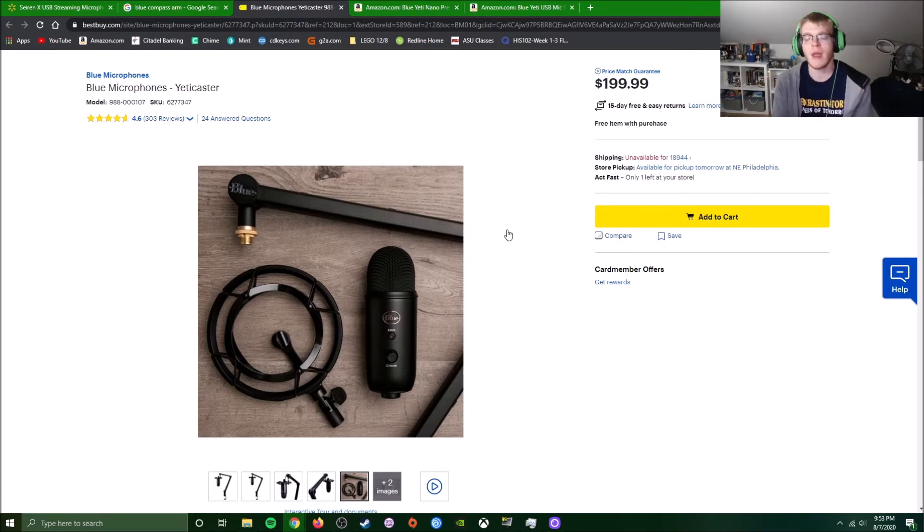There may be better mics out there than the Blue Yeti in the $130 to $200 price range. But the fact that you can get all of this in a kit, set it up, and the Blue Yeti is a very trusted, very supported, very long-lasting microphone — the thing is heavy and straight metal, and it will last. It's heavy, so you will need a sturdy arm to support it, but the Yeti Caster comes with the exact arm needed to hold it.